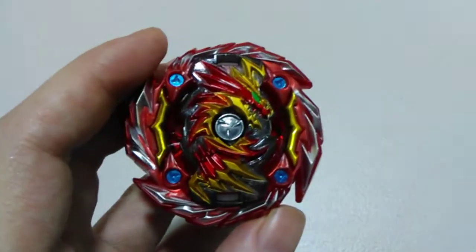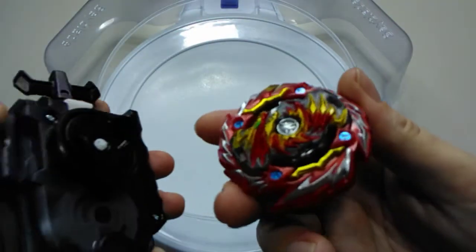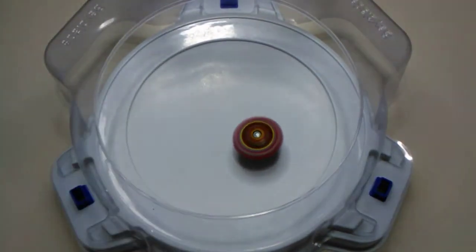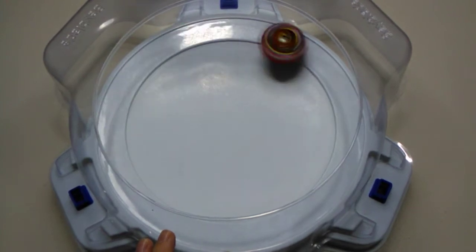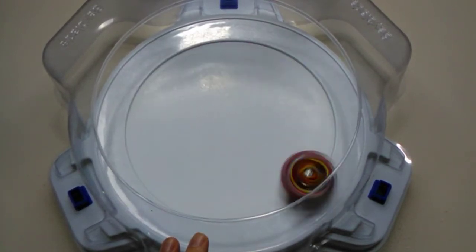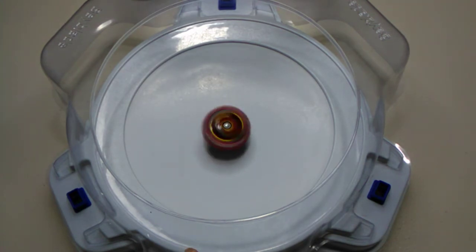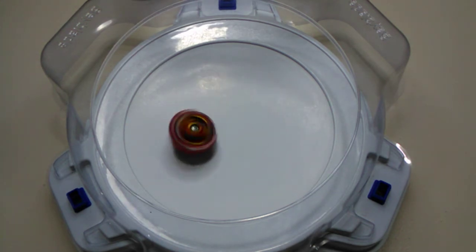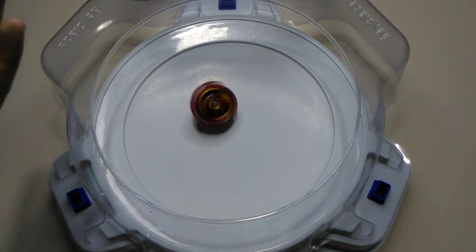Last thing left to do is the test fire in a stadium. We've got the stadium out, the lights going, and the new launcher starting off on left rotation. Three, two, one - shoot! That felt nice. There's that attack mode to begin with - quite aggressive. Slowing down quite a bit now... there it goes, heard the click. Stamina mode kicking in and moving to center. Got a bit of movement still - oh, that's awesome!